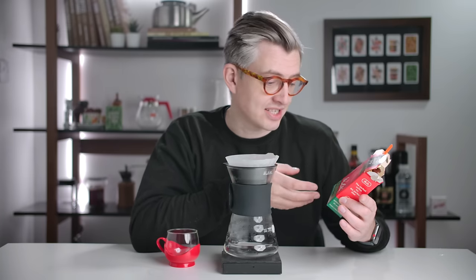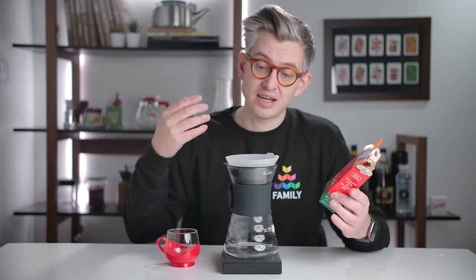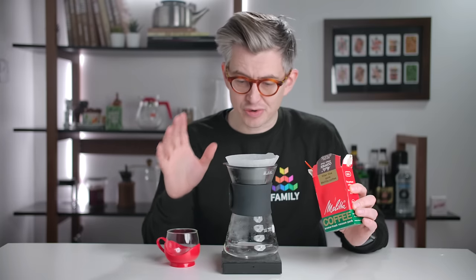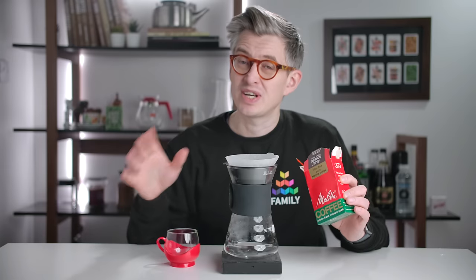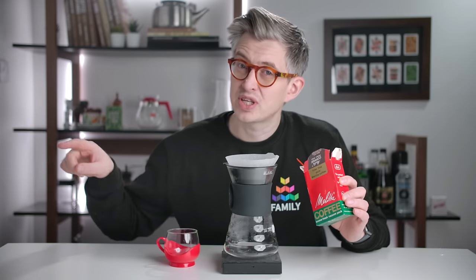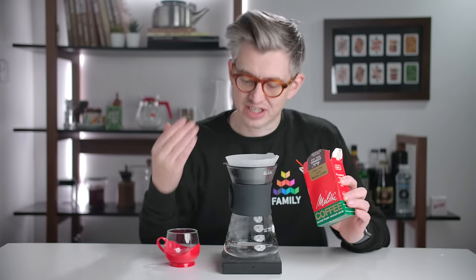And you wanted to know what it would taste like if I made it with a nice V60. So we're gonna do that right now. I'm gonna brew a small brew — 15 grams to about 220 grams. That's a little bit less water than I might use, but this coffee is so fine, I'm just trying not to overextract it.